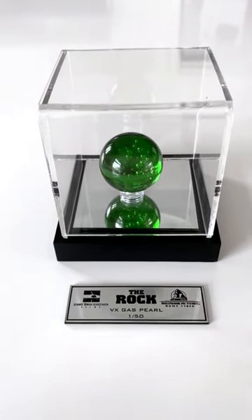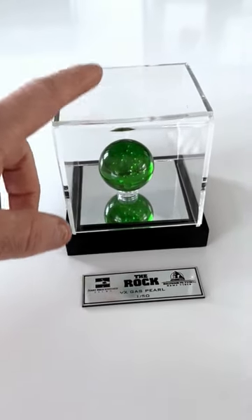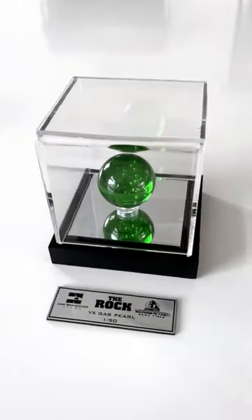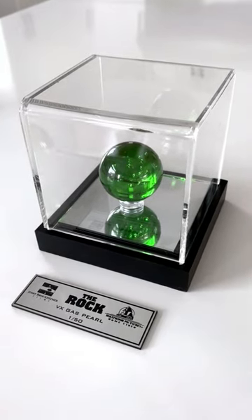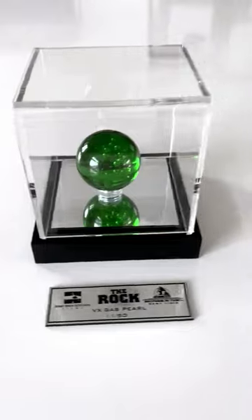Hello everyone, I have just received this very very cool little prop replica made by Black Market Studio. It is of course the iconic VX gas pearl from the 1996 movie The Rock with Sean Connery and Nicolas Cage.